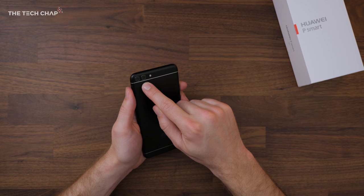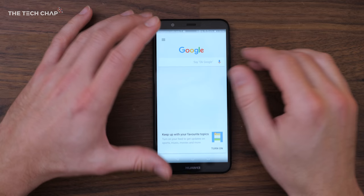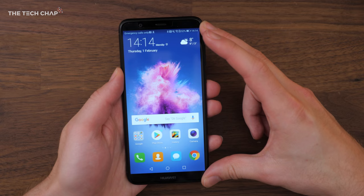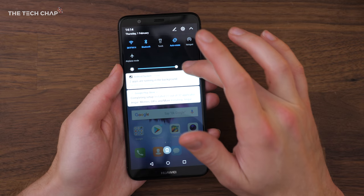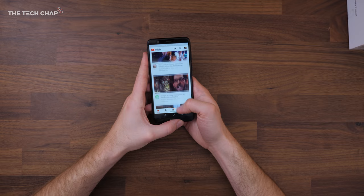First impressions are really good, but let's get this set up and have a little play. Now I've got the P Smart set up and installed all my apps. Starting with the screen — it's a 5.65 inch full HD display, slightly higher than full HD resolution because of the taller 18 by 9 screen. It can get quite bright and looks really nice. But the first thing you really notice is just how fast and responsive this feels, and that's thanks to the Kirin 659 processor.